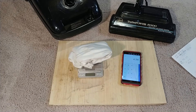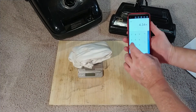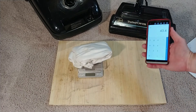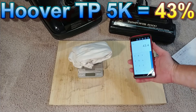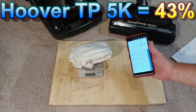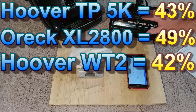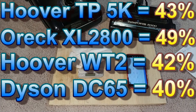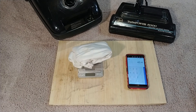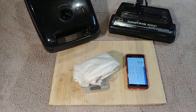So that's certainly better than the sand. All I have to do is multiply that times 10, and we end up getting about 43%. So that's definitely better than sand. This particular power nozzle in its current form with a very worn brush roll does better with baking soda than with sand. Alrighty, thanks for watching, and stay tuned for more videos.